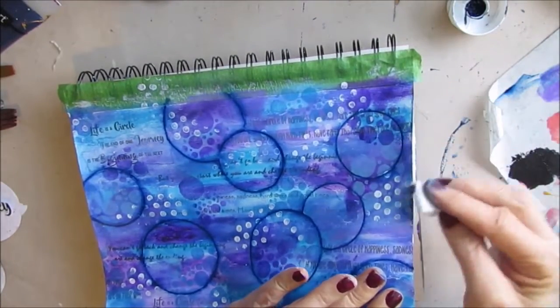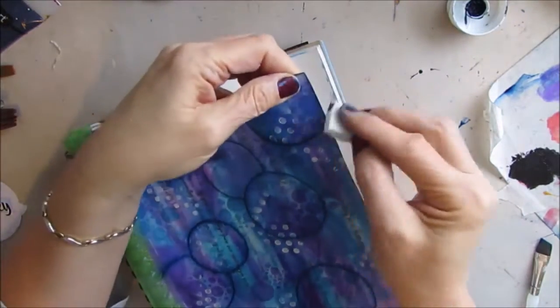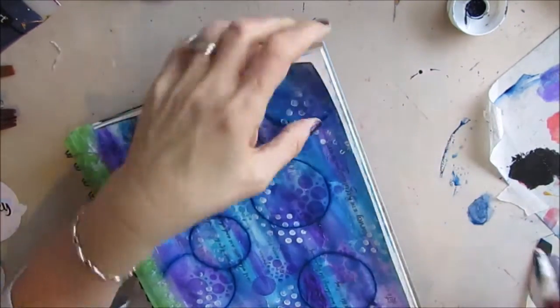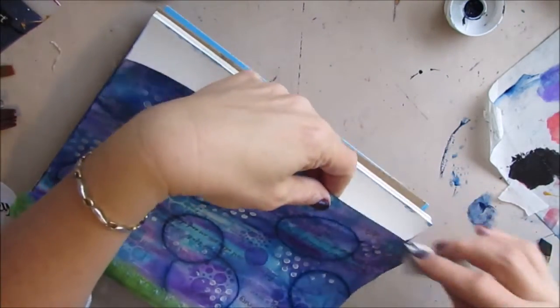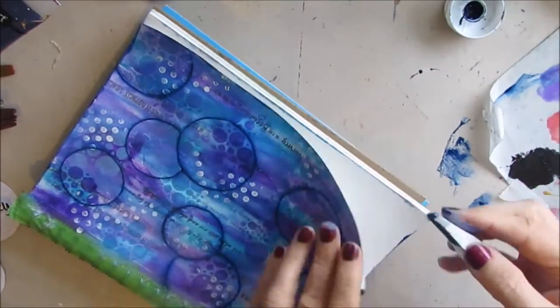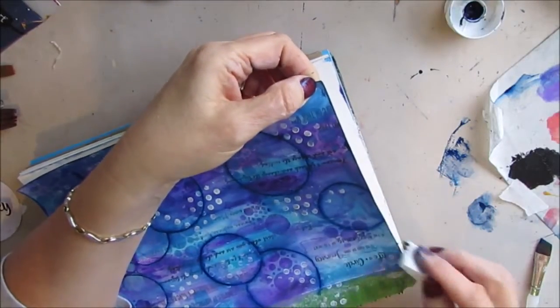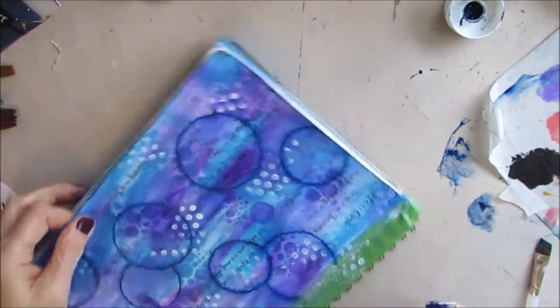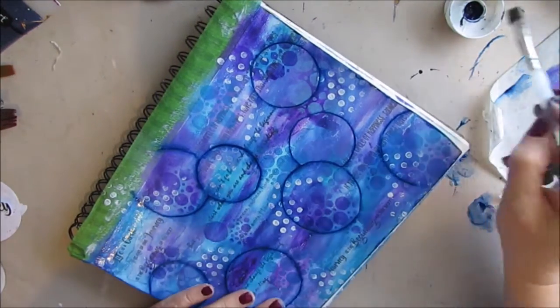I'm taking the Prussian blue on a makeup sponge and just edging to frame my page. You could do this with an ink pad and a makeup sponge as well. I think I go back and actually do the float technique around just to get a little bit more, because I have to do it at the top across where the tape is.